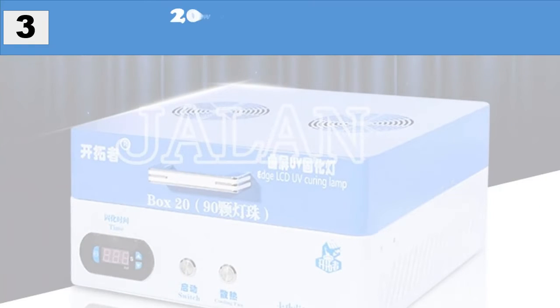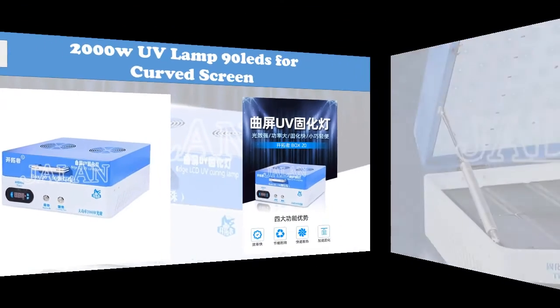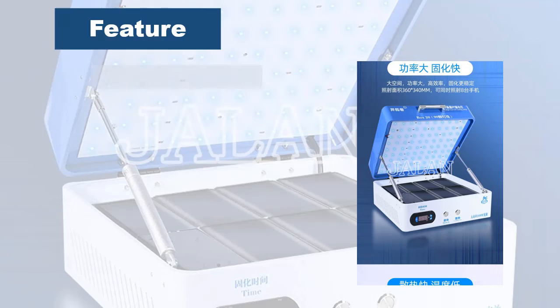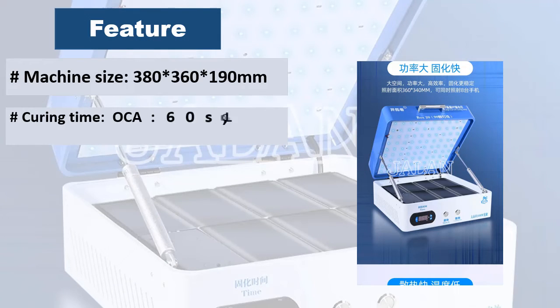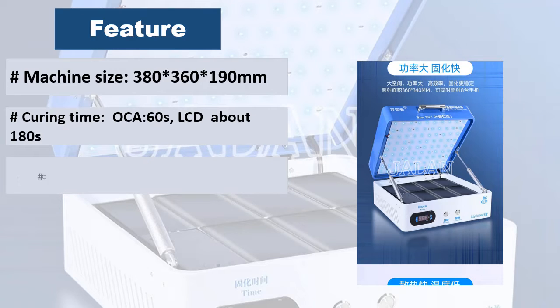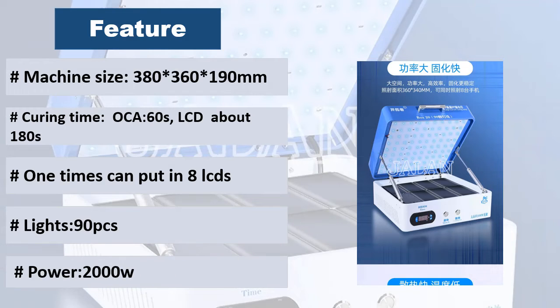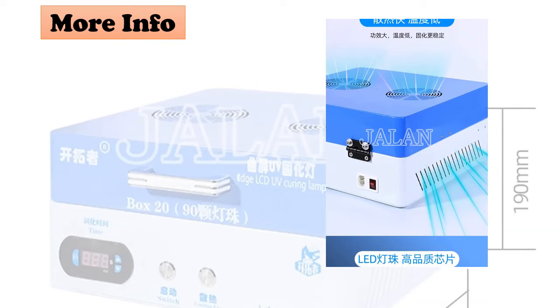At number 3: 2000W UV lamp with 90 LEDs for curved screen. LCD OCA curing refurbishing light, no-wave repair for mobile phone edge display and curved screen LCD. OCA curing time is about 60 seconds, LCD about 180 seconds. One session can accommodate eight LCDs.